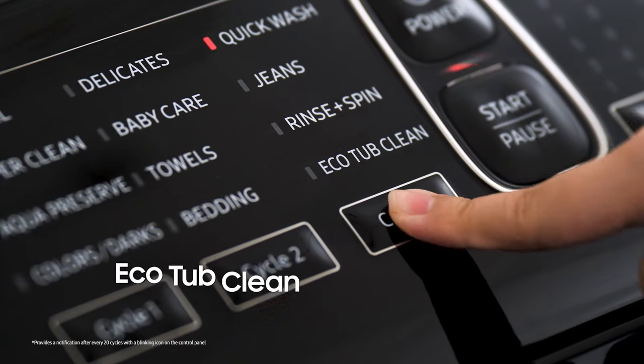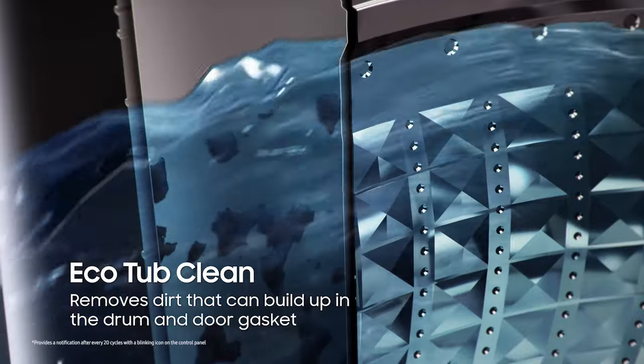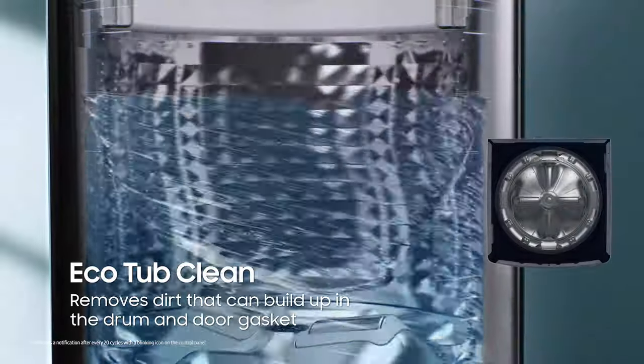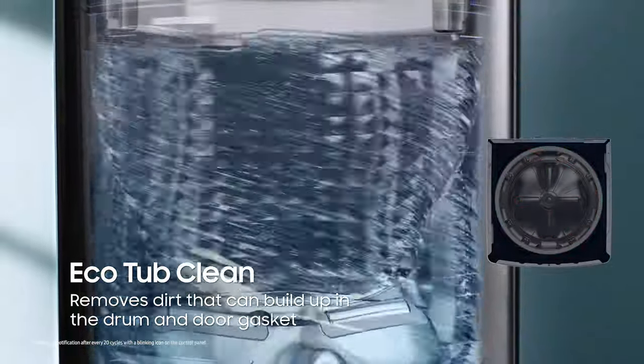Keeping your Top Load washer hygienically clean and fresh is just as important as keeping your clothes clean. That's why this Top Load has an Eco-Tub Clean course that removes dirt that can build up in the drum and around the door gasket without the use of harsh cleaning agents. And to make things easier, it will automatically notify you when it needs cleaning.